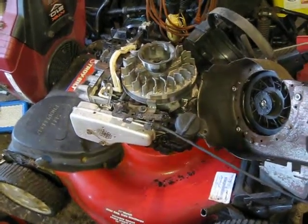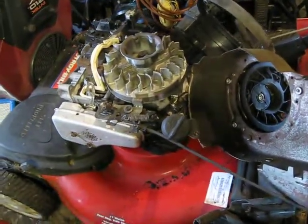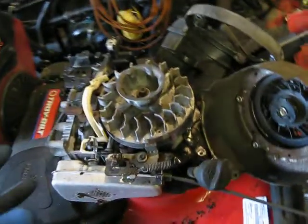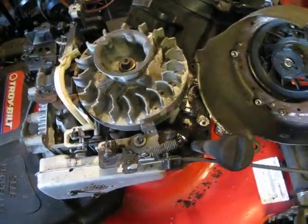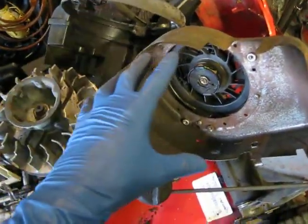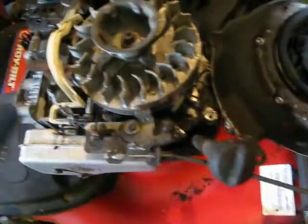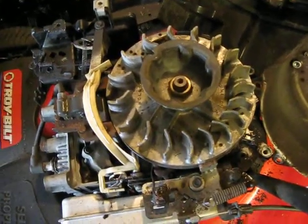Hello everyone, P141 here. Today we're going to be talking about the auto choke system on the Briggs & Stratton Quantum engines. This is our victim — it's a 6.75 horsepower Briggs & Stratton Quantum. I've already removed the engine cover, the gas tank, the engine shroud, and moved the dipstick out of the way just for the sake of time.